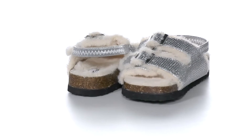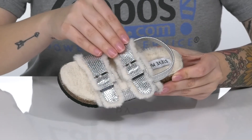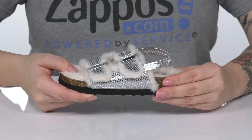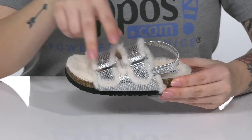This is the perfect style for kids who love wearing sandals all year round. They have a shiny textile upper with a stylish faux fur inner lining. They have an elastic back strap as well as two adjustable buckle closures.